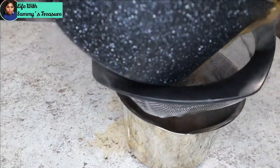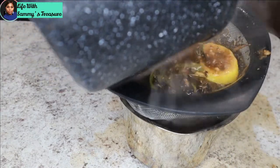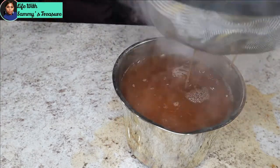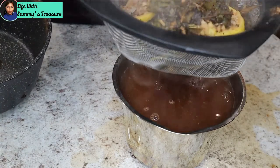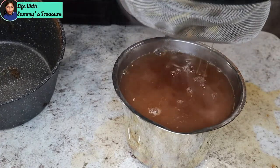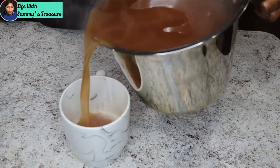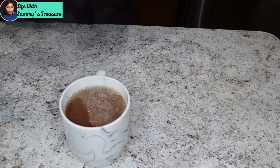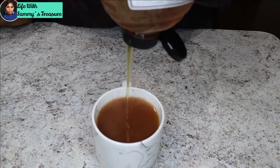Now I'm going to go ahead and just strain this. As you guys can see, the strainer underneath is a bit small, but we're just going to strain it, and then we'll be left with only the liquid. And this here is what it looks like — go ahead and enjoy.